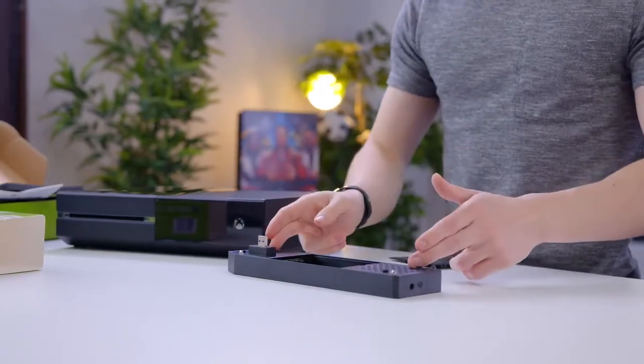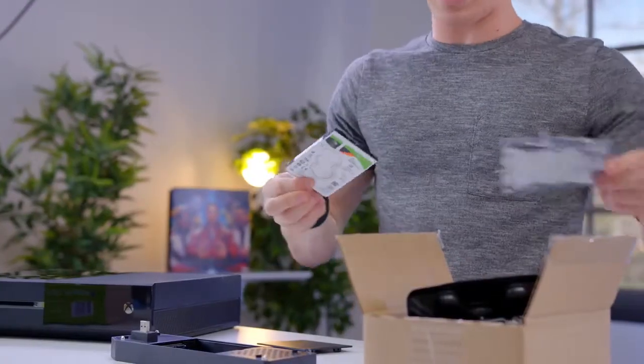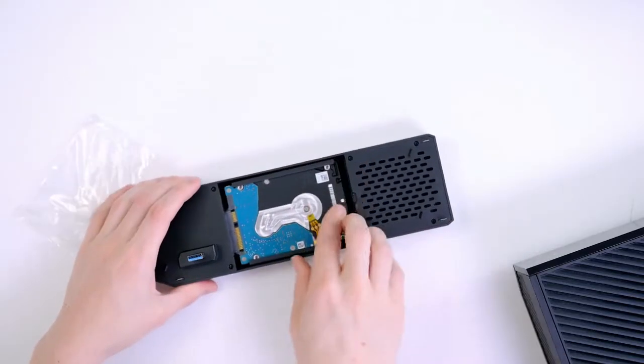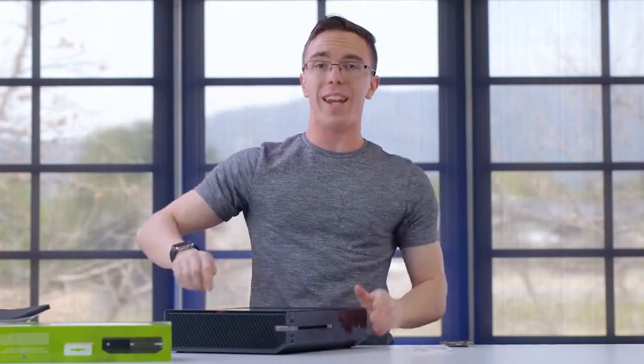Pop open the back here and you'll see a spot for a two and a half inch hard drive. In theory you could also put an SSD in here, however since we already have an SSD, we gotta go and max the storage on this. So to make sure that we're getting the most out of the Xbox we have an additional two terabyte hard drive. We just need to attach this bracket and the drive should pretty much slide into place. As simple as that, at least in theory, we added an additional two terabytes of hard drive space to our Xbox.